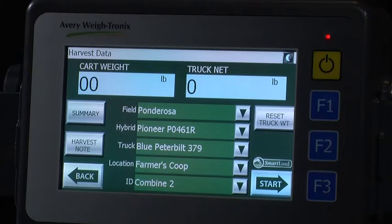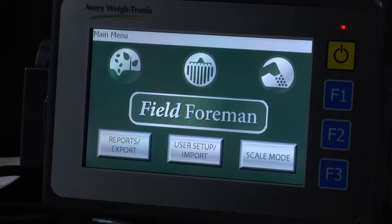You are now ready to start taking grain from the combine. This was a quick start overview for a field foreman on the 3060 touch screen. If you have further questions, please refer to your user manual or our website at www.agscales.com.